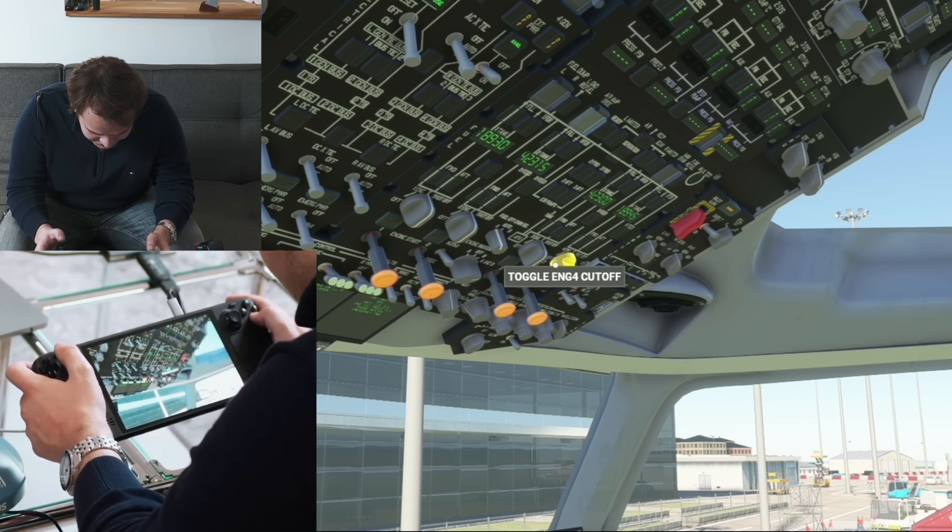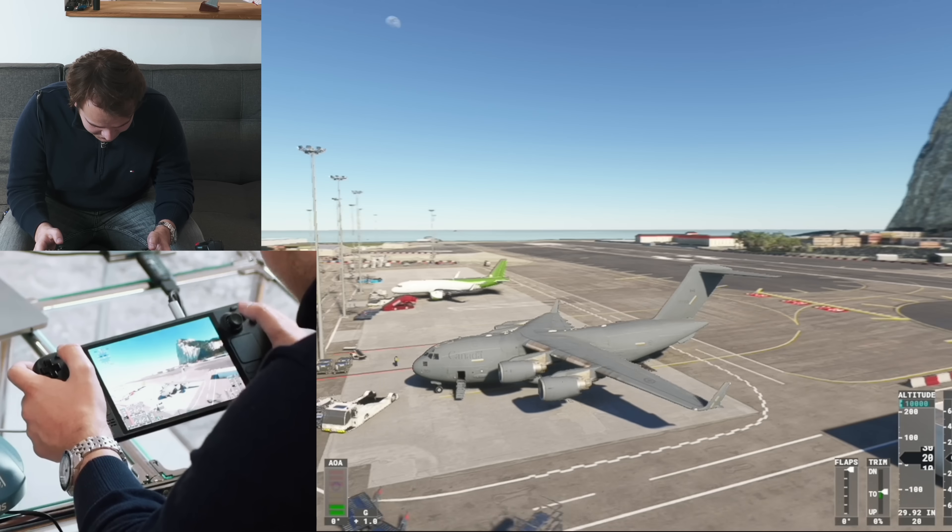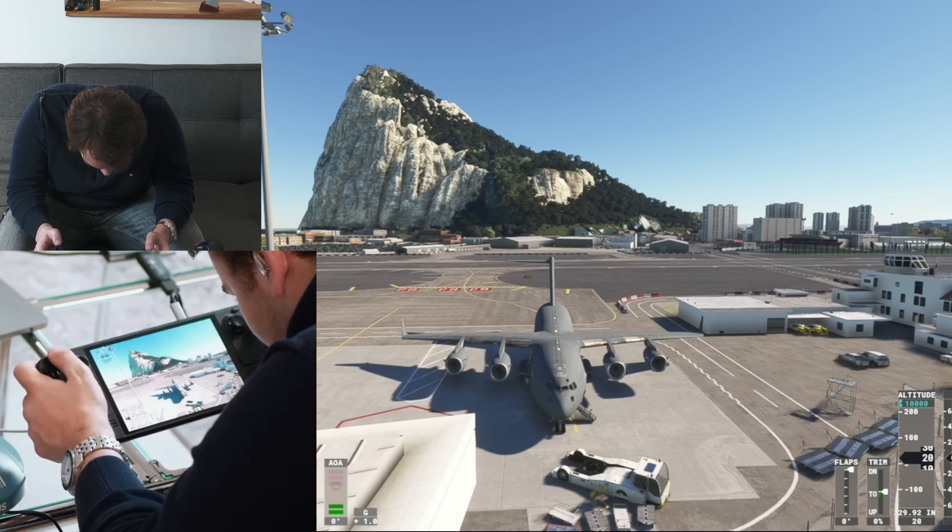I'm able to start up a C-17 on a Steam Deck. You can see the engines are starting to spin.